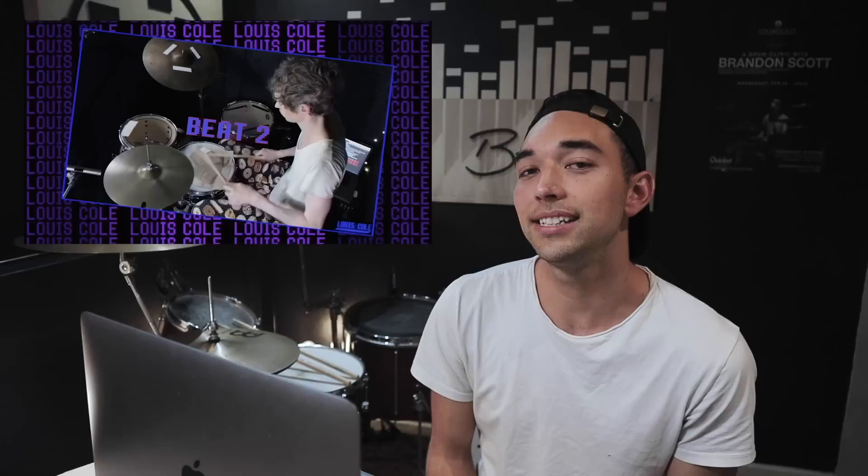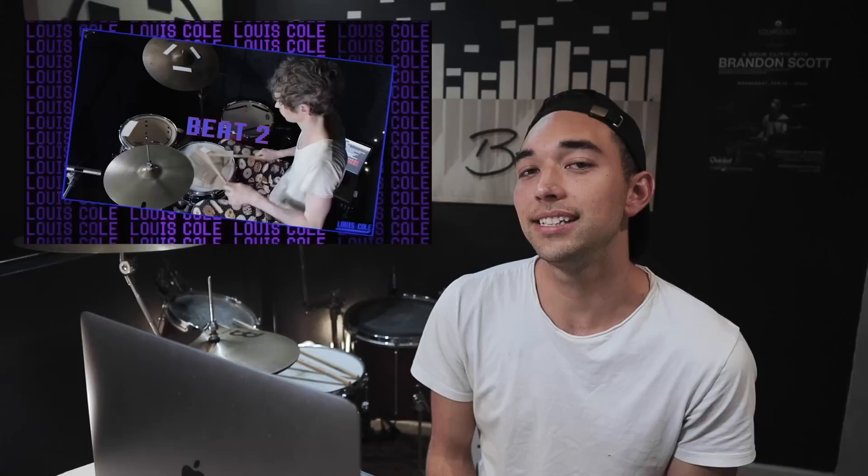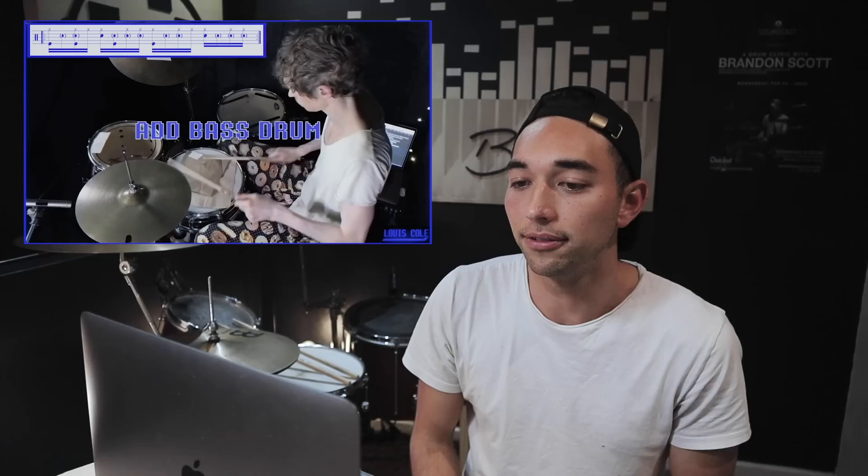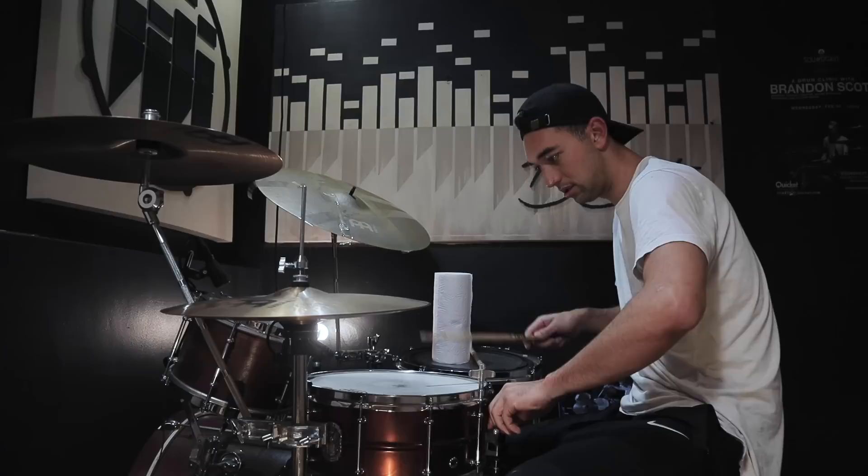Listen how cool that sounds. I'm gonna try and make my drum sound like that — give me that close hi-hat mic. What's he got, like napkins on there? It's like actually a tutorial — he's even got the transcriptions on there. Paper towel, maybe two paper towels. I don't even have a mic stand for this; the lampshade's gonna have to do.